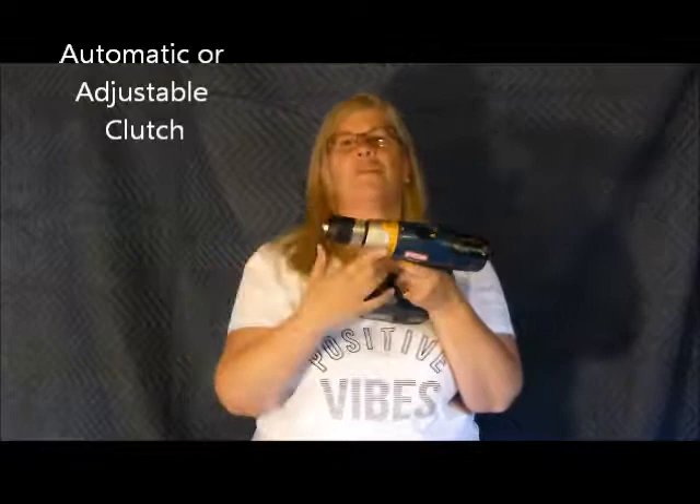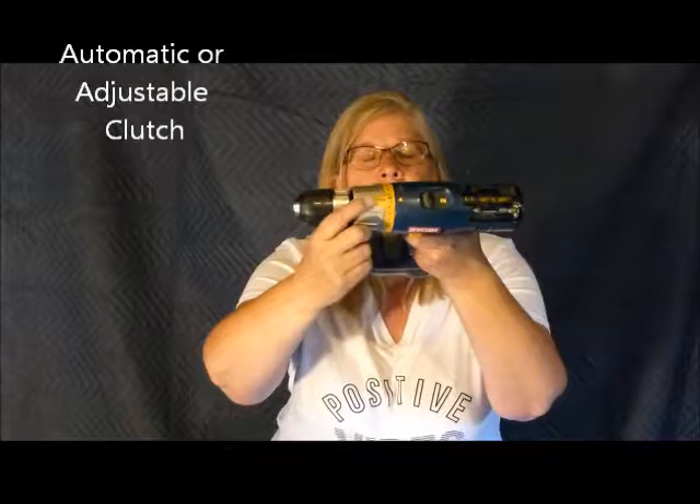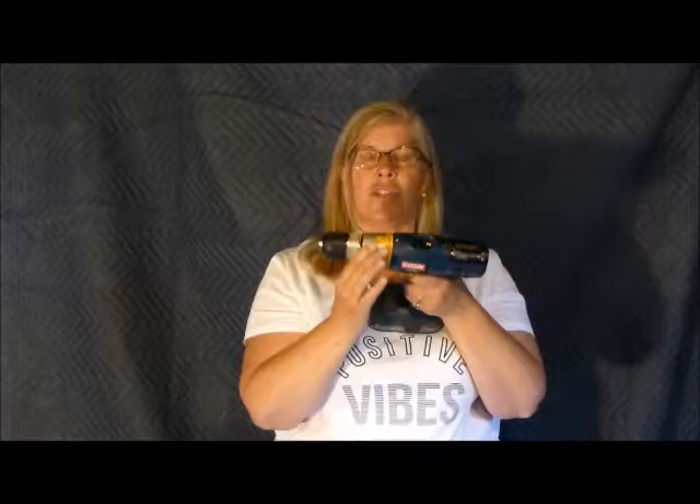The last part I want to talk about is the adjustable clutch — this is probably the most misunderstood part of a drill. There are numbers surrounding it, and also a little icon that's a picture of a drill. If I'm drilling, I rotate this around until the arrow points to that drill graphic — that disengages the adjustable clutch, meaning the clutch won't engage, which is what I want for drilling. There's also a screw graphic for when you're driving screws.